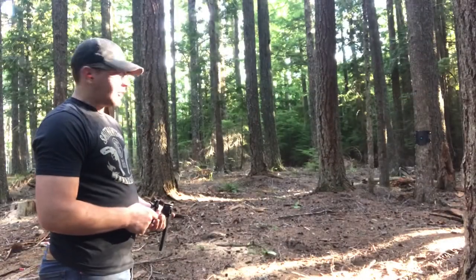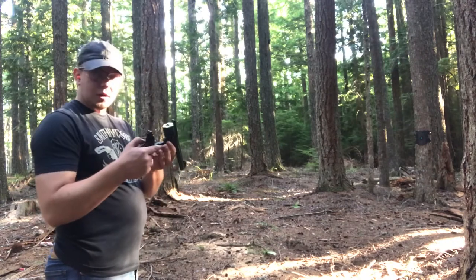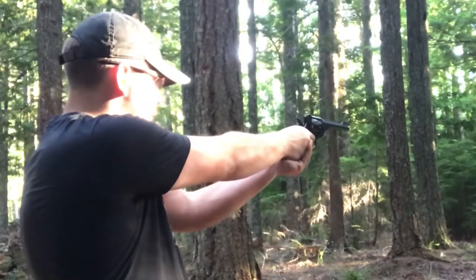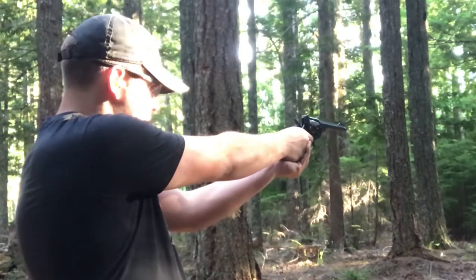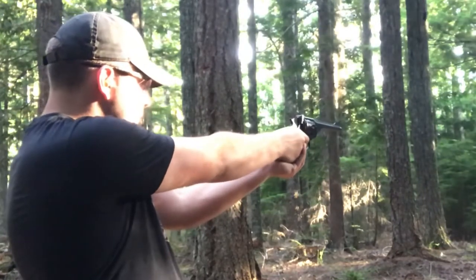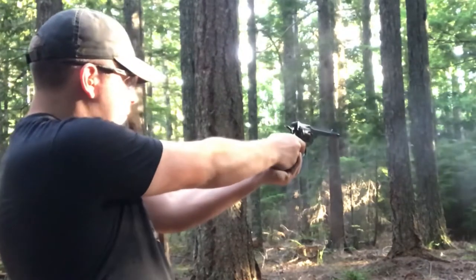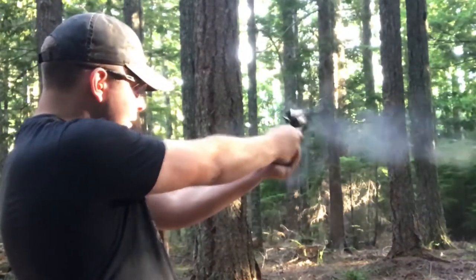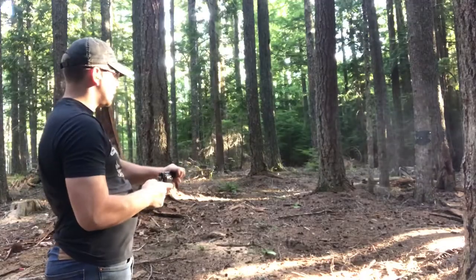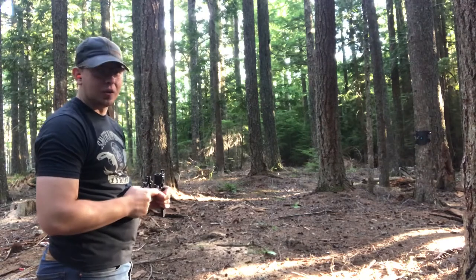Due to the damage done to the target I decided against a vain attempt at repairing it and just put up a new one. The Webley is loaded and here we go.